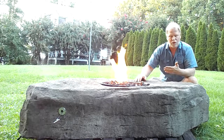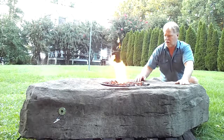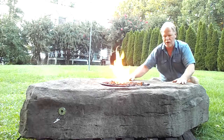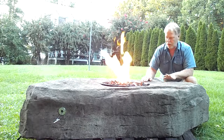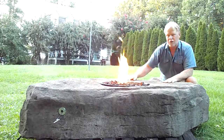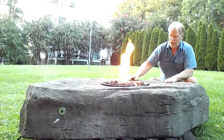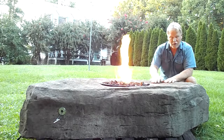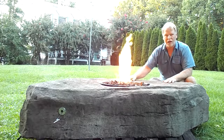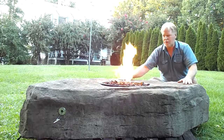This is a great rock for the height of it — I think it's perfect. You could sit around on the edge of it, on both sides, and probably right here. Just be careful of the fire when sitting there, and make sure it's not a windy day. It's the perfect height to put your feet up on if you have chairs around it. It's flat enough here that you could actually set a plate, coffee mug, or glass of wine on top — it is flat enough to do that.